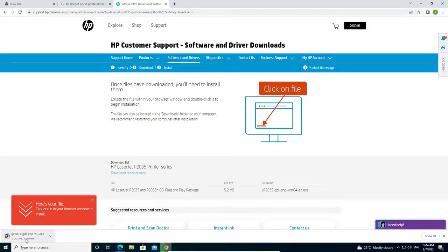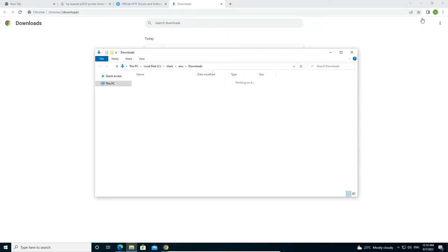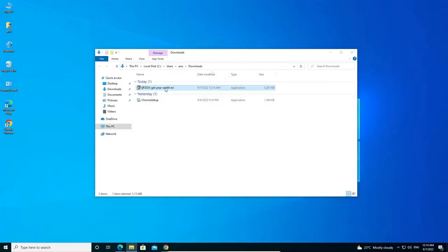Our download is starting and will complete in a few seconds — don't worry, it is a very small file size. Go to 'Show all' and here we find our download is completed. Click on 'Show in folder' and drag the file to the desktop.